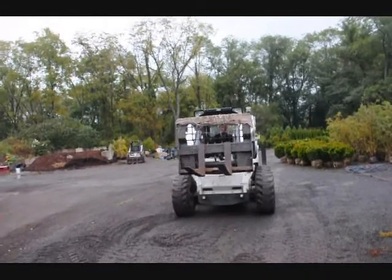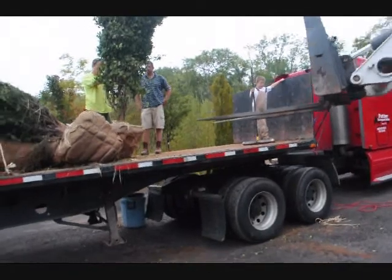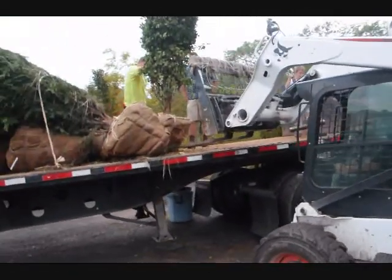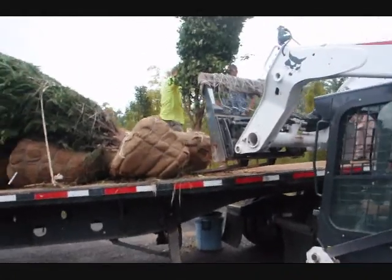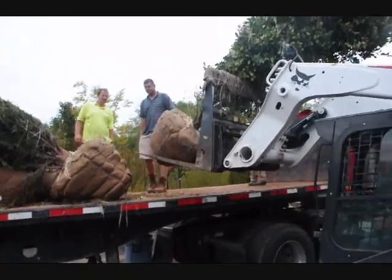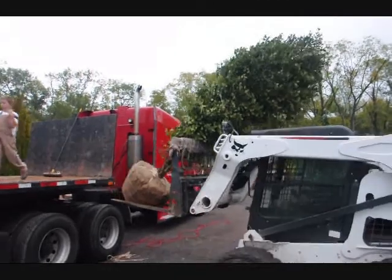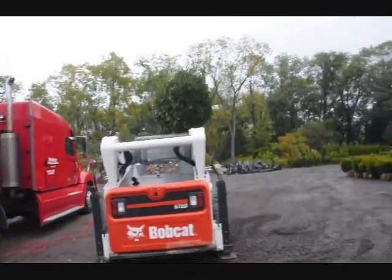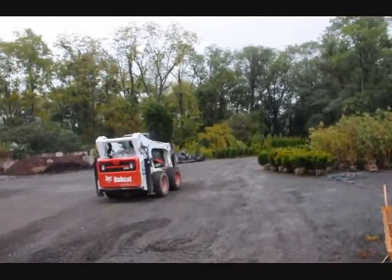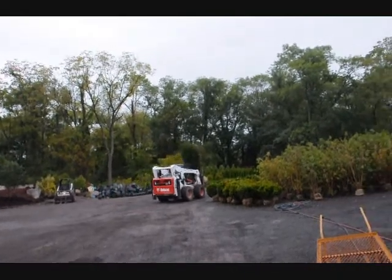The bobcats are a great machine for unloading. If you're going to store the trees for any time period, you just have to keep them hydrated by watering them. I would turn a sprinkler on them for a couple of hours a day if you're going to leave them for a few days before planting.